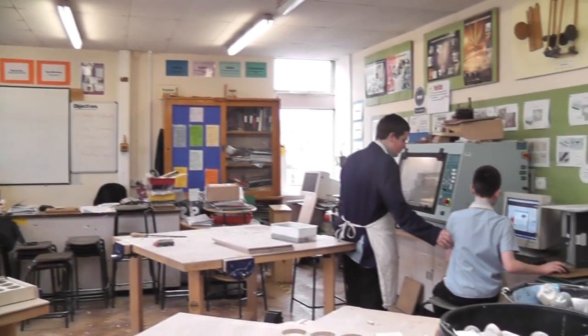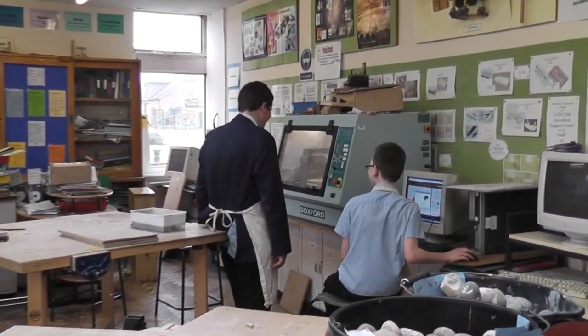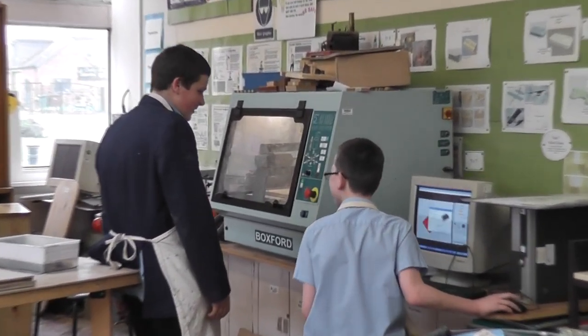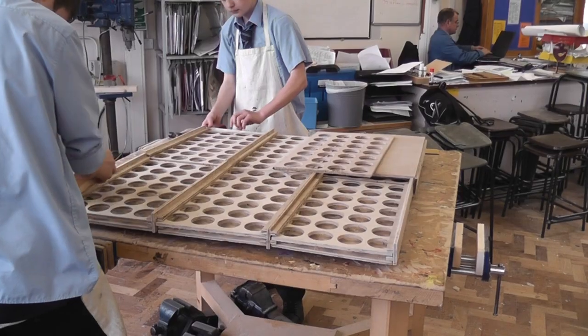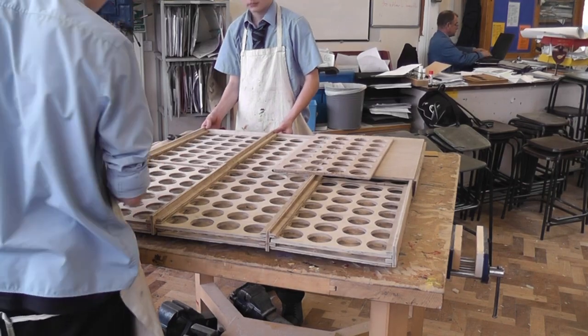Our main problem was the fact that there's a variety of different shapes and pebbles. So what we came up with was using our CAD-CAM machine, which is actually a CNC router over there. We thought the best thing we could do is cut a generic template that we could place each pebble into — a whole set of different circles that we can then place our pebbles into.